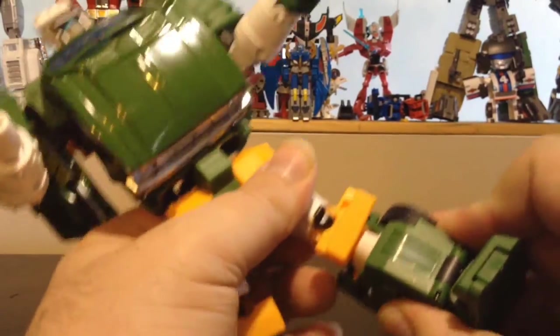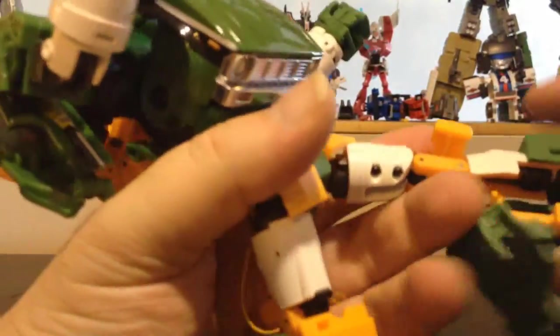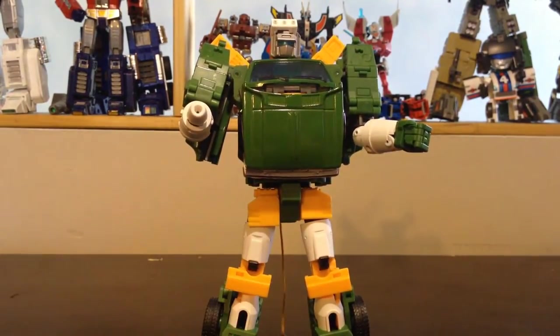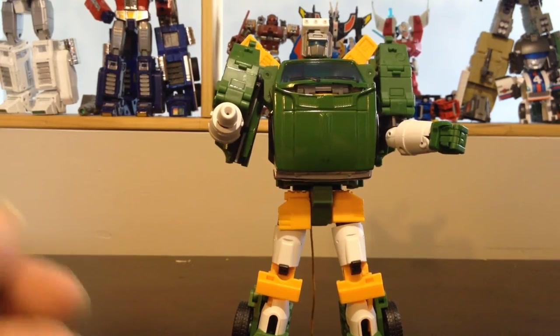If you want, you can also extend the legs. You can move this around to extend the leg, which is a tight joint, to make him taller. Just extend the legs on both sides. The hook will unroll as well, making him much bigger. But personally, Hoist has always been the small and fat one, so I'm probably gonna leave him shortened down.